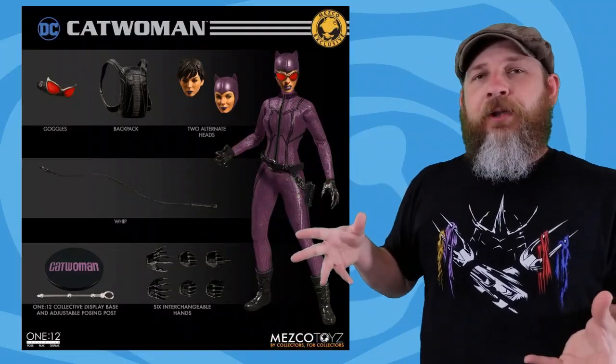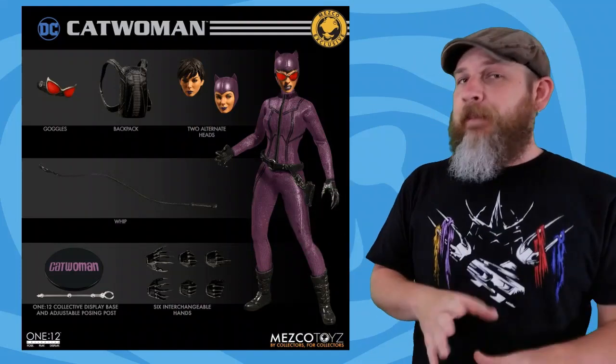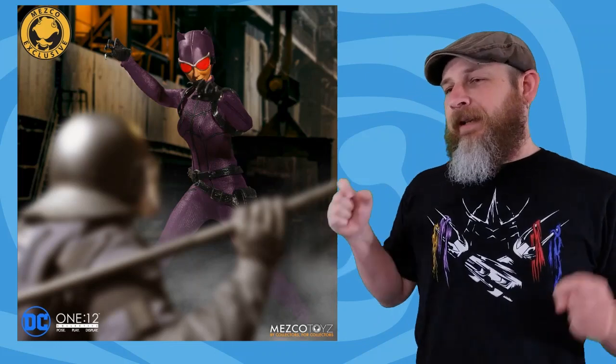Also up for pre-order on Batman Day was the Mezco exclusive purple suit Catwoman. The pictures are just the black suit Catwoman promotional photos photoshopped purple, so there's nothing really new here. We still get the '50s/'60s style face in the modern costume, which throws my eye off a little bit — radar goggles, backpack, whip, hand options. Same thing, except this was very limited supply and it's already sold out, so good luck — I didn't get one either.